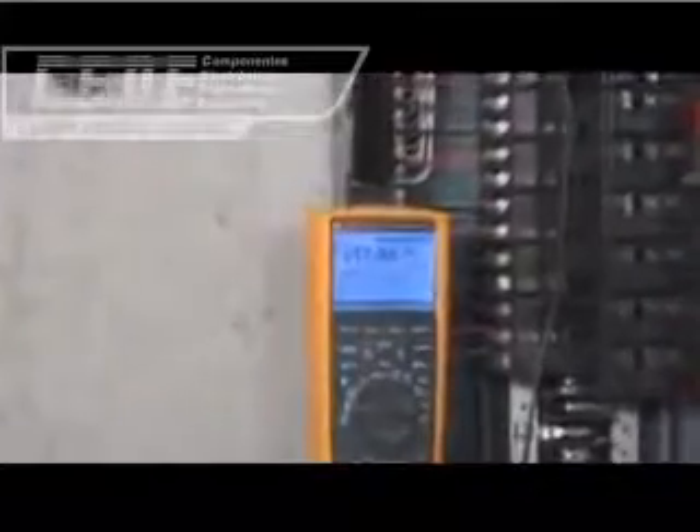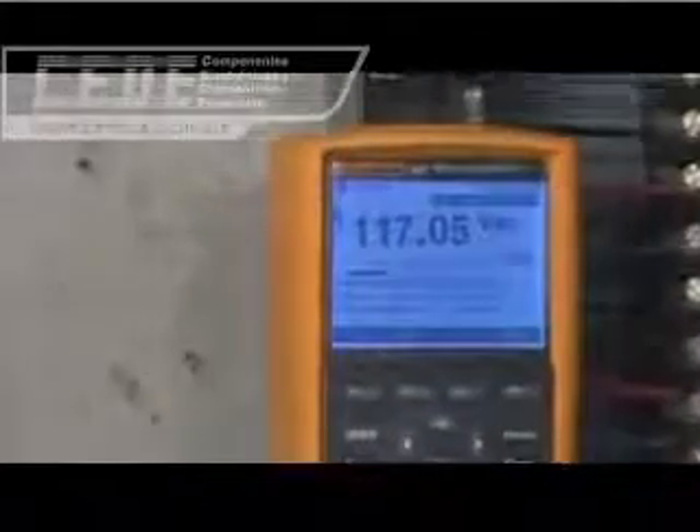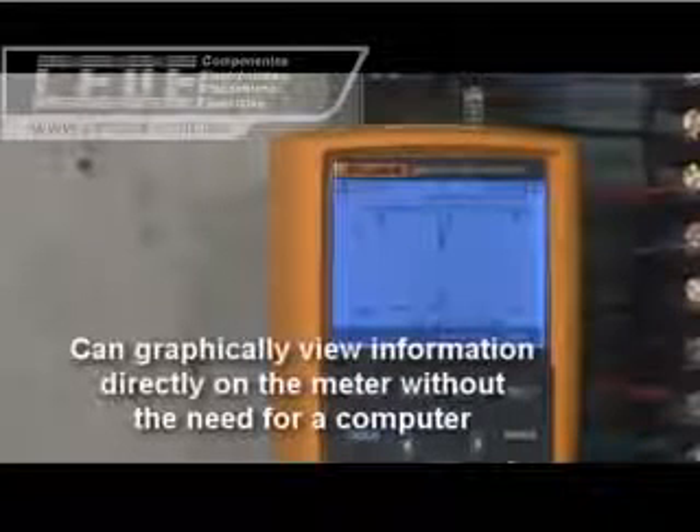Trend capture is a major enhancement over other logging DMMs, which must upload data to a computer to graph and view the results. Unlike these other DMMs, the Fluke 280 series digital multimeter has the ability to graphically review information on the meter immediately after the recording session is completed.